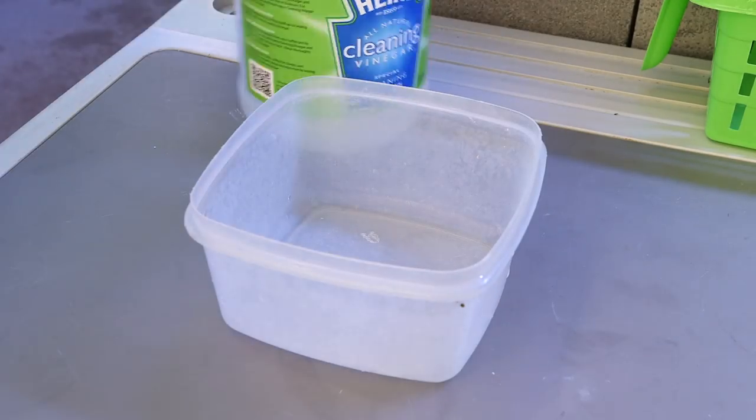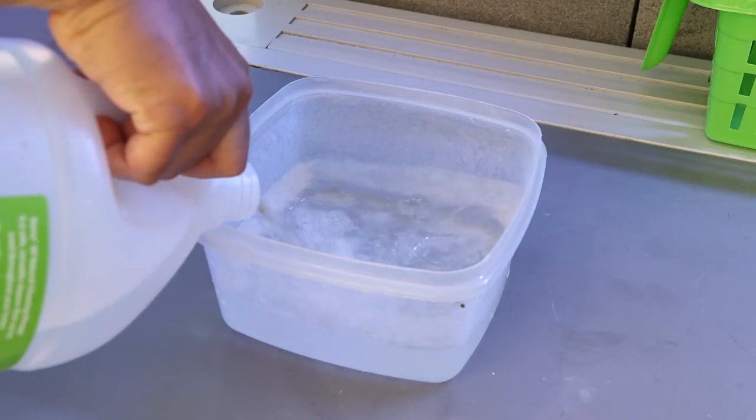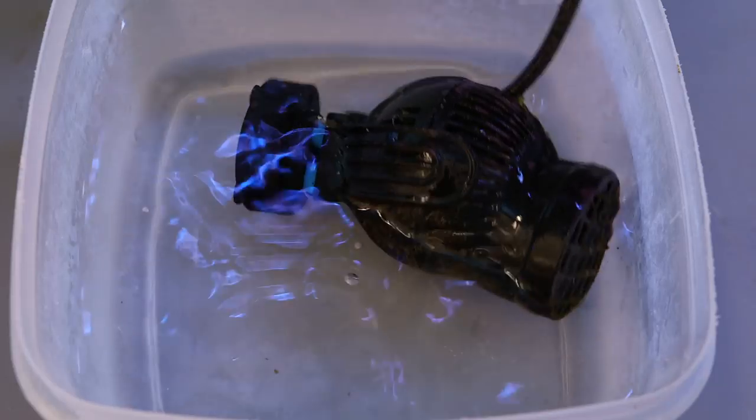In addition to having everything come apart nicely, you actually have to go through with cleaning it. A tip for that: vinegar works very, very nicely, because a lot of the critters that grow and block up plumbing — even inside the pipes themselves — are all calcium carbonate based. Vinegar does a really good job of dissolving it all. Try to give your pumps and even some of your valves and major plumbing parts a vinegar bath at least once a year.